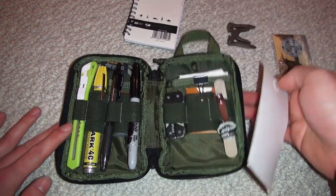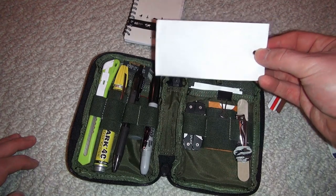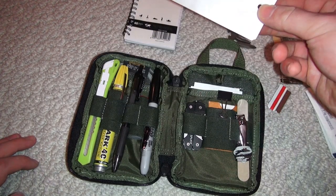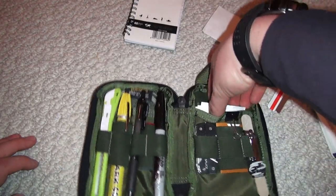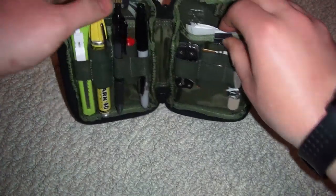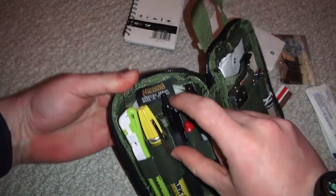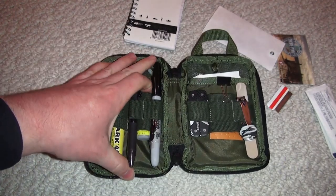I have some tags that go along with these metal loops here. I could tag my way back out of a forest, leave a note, or tie it around something. I have a bunch of these in the back. All the way to the back I have zip ties going through the Maxpedition clothing tag.